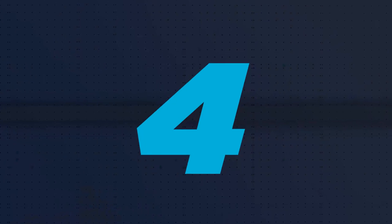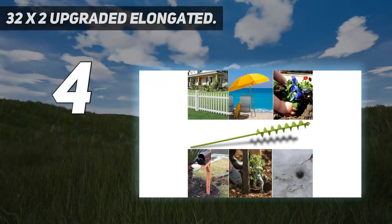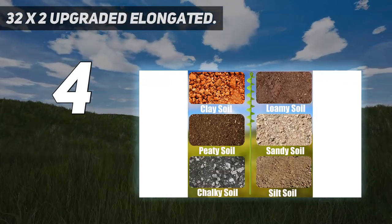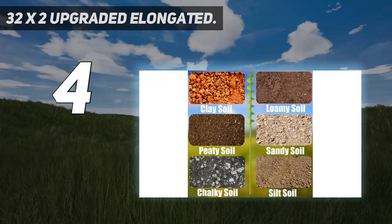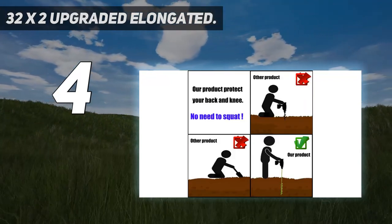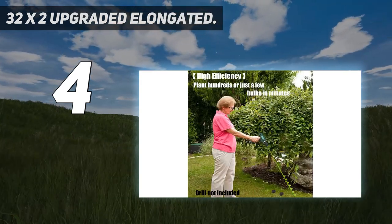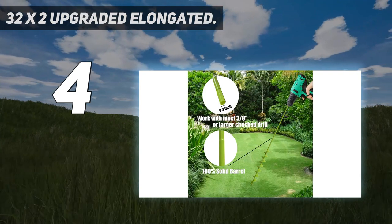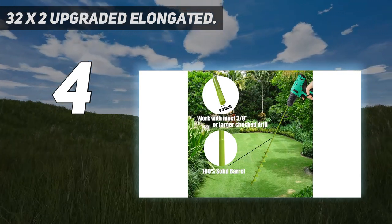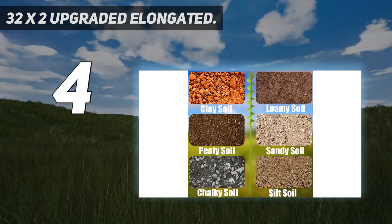Coming in at number 4: a 32 inches by 2 inches upgraded elongated auger — 2 inch diameter by 32 inch length. The thickened and elongated drill enables easier drilling, and the thickened link rod is more durable and resistant. The garden hole digger can drill hundreds of holes in a few minutes. A special process triangle bit will work on hard soil and even little rocky soil smoothly. The extended length allows you to stand and dig.